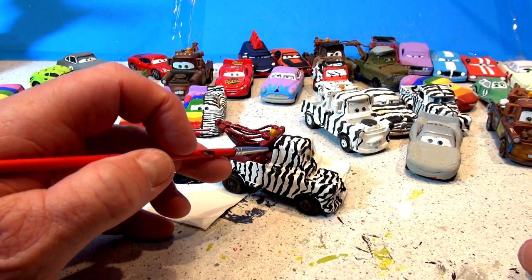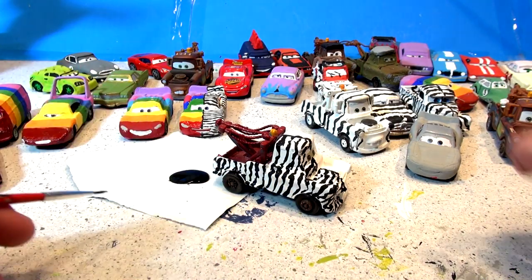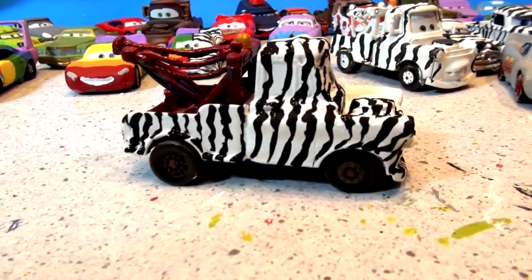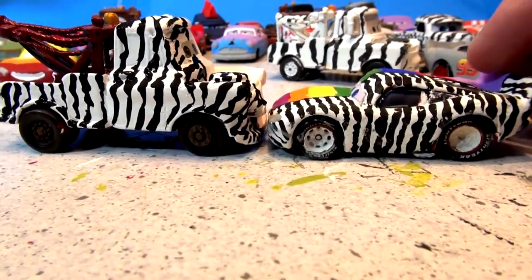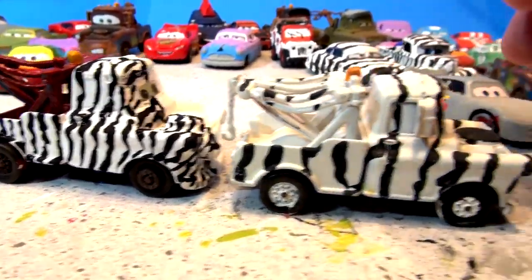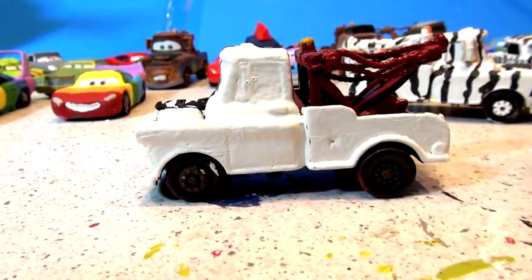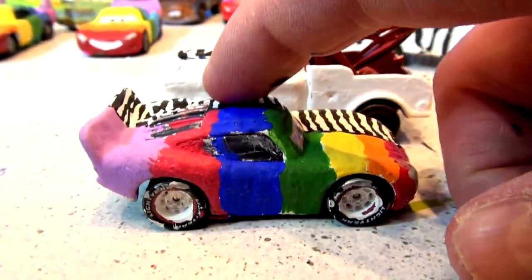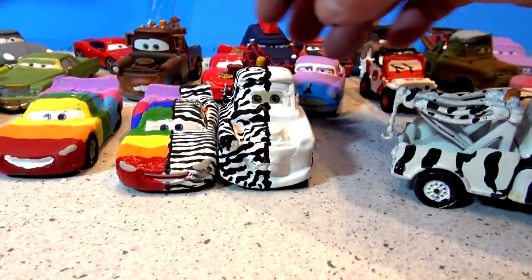That's all I'm going to do in this video today — make the zebra version. Tomorrow I'm going to finish off with the rainbow side and it's going to be awesome. I think that came out perfect. Let's line it up next to the other one and have a look. There's the side view of Zebra Mater, and there's the side view of Zebra Lightning. Here's the old Zebra Mater — see, lots more stripes on the new one. Turn it the other way and it's still primer, but tomorrow I'll rainbow the whole thing.